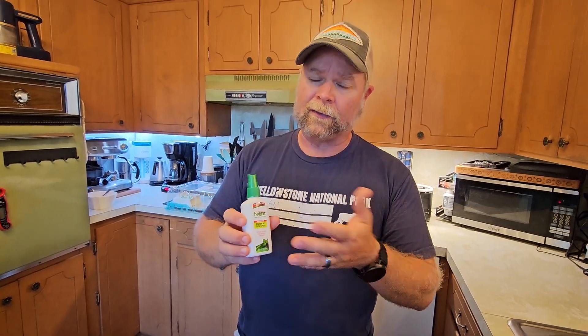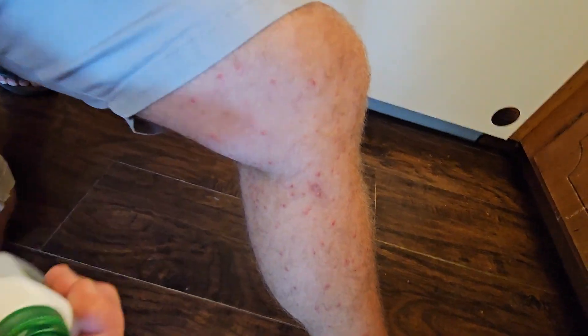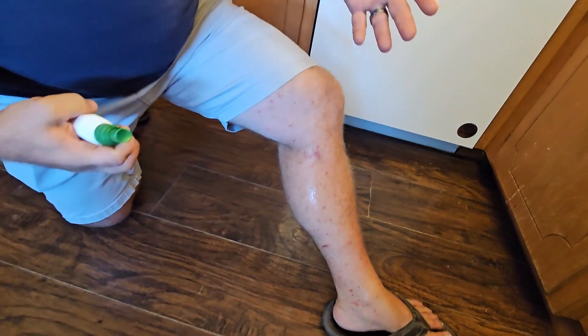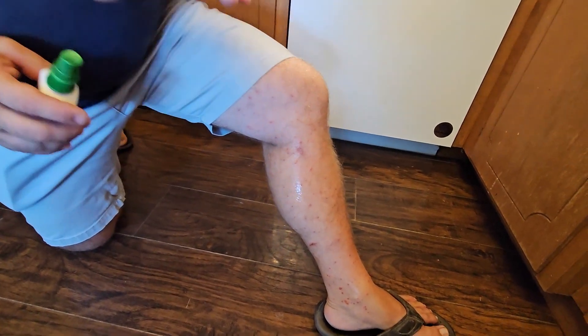This is a 3.4 ounce bottle. Pretty skeptical about stuff like this, but the first night I used it was the first night I got a full night of sleep. All you're going to do is just spray it onto your poison — you can see how bad I've got it here — and it says it's a no-mess application. You don't have to spread it with your hand if you don't want to. I like to rub it around because I have so much poison here.